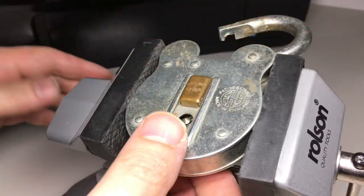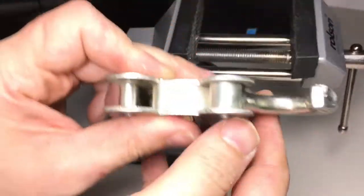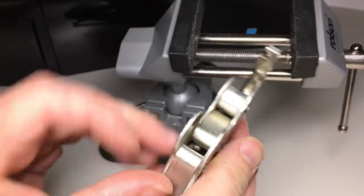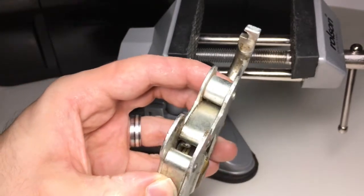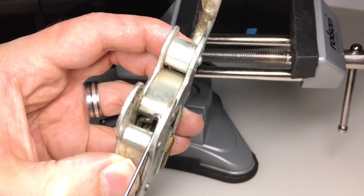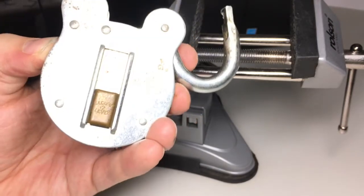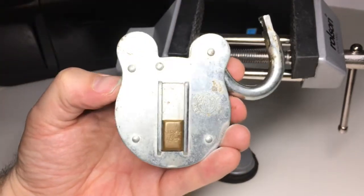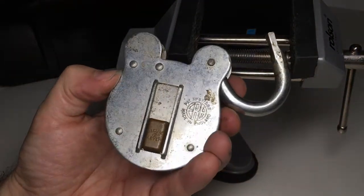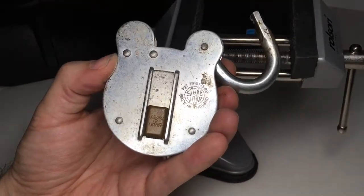Let me loosen that up so you can look down and see that the bolt — which you can just about see here — has slid back. So that's the bolt mechanism, and those two things there are the levers. This Era two-lever really isn't very secure, but it's a fun little pick. I hope you enjoyed the video — see you next time!